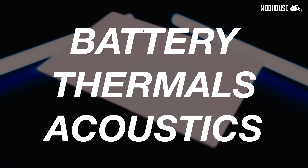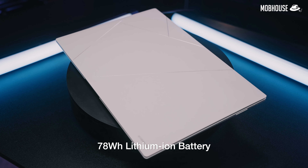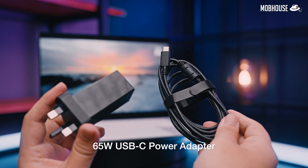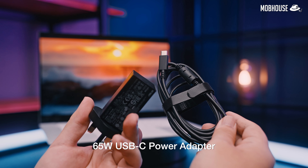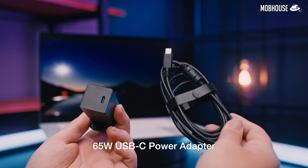Finally, let's talk about battery life, thermals and acoustics. We get a pretty large capacity 78Wh lithium-ion battery that's going to get you about 10 to 12 hours of use during an average workday. For charging, we also get a 65W USB-C power adapter that's pretty compact and should take around 2 hours for a full charge.